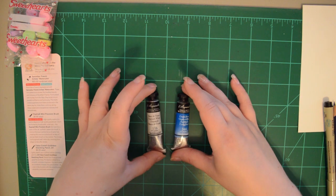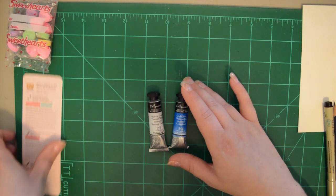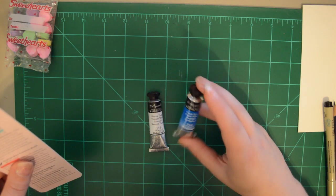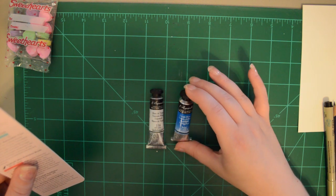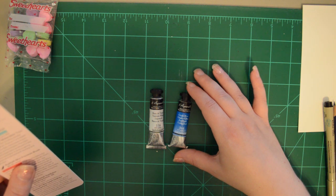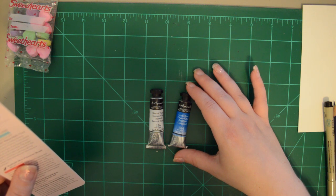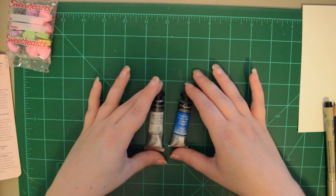I'm going to jump in first with the watercolor. This is the Sennelier French Artist Watercolor — this is new to ArtSnacks and it's a staff favorite. Paint like a French Impressionist with these artist watercolors. Formulated with honey from the Alps, they boast incomparable brilliance and luminosity. The triple milled pigments have been produced in the same way for more than a century, giving these watercolors exceptional intensity and smoothness.